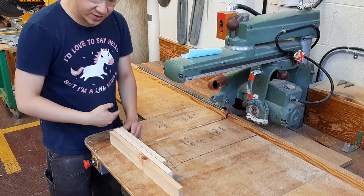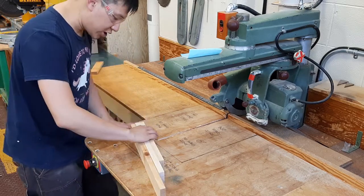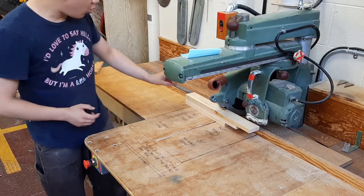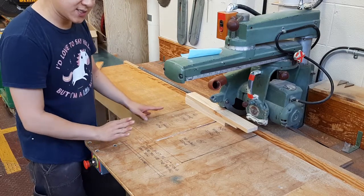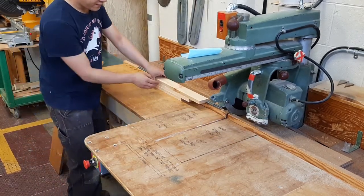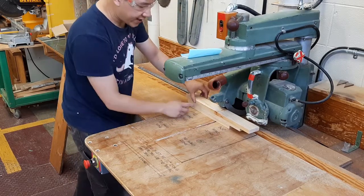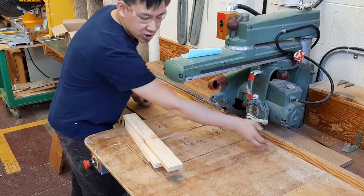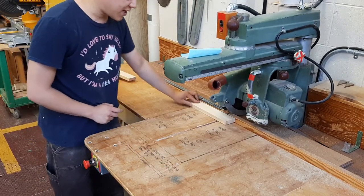Sometimes you'll need to cut pieces so they're all exactly the same length. A student might logically stack them up, maybe even tape them, and cut them all at once against the fence. I want to tell you right now — don't do that. Stacking pieces on the radial arm saw is really dangerous because those pieces are unstable over the fence. As you're cutting, the blade might catch one of them and, since it's not supported by the ledge, send that piece — and your hand — into the blade.